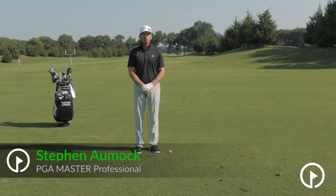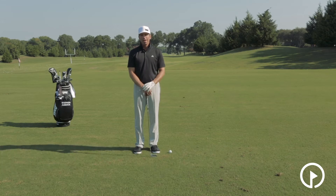Hi, my name is Steven Omick for GolfSwing.com, and I'm out here in Plano, Texas, at a beautiful Glen Eagles Country Club, and I wanted to share a myth buster for you.